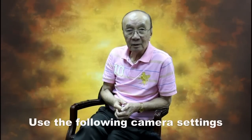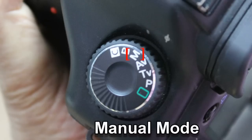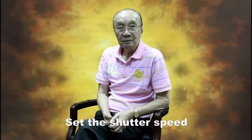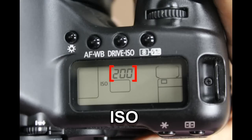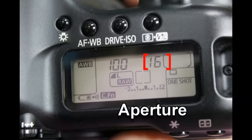Use the following camera settings: choose manual mode, set the shutter speed to 1/100 of a second, set the ISO to 100 or 200 for better quality, and set the aperture to f/16 for better depth of field.